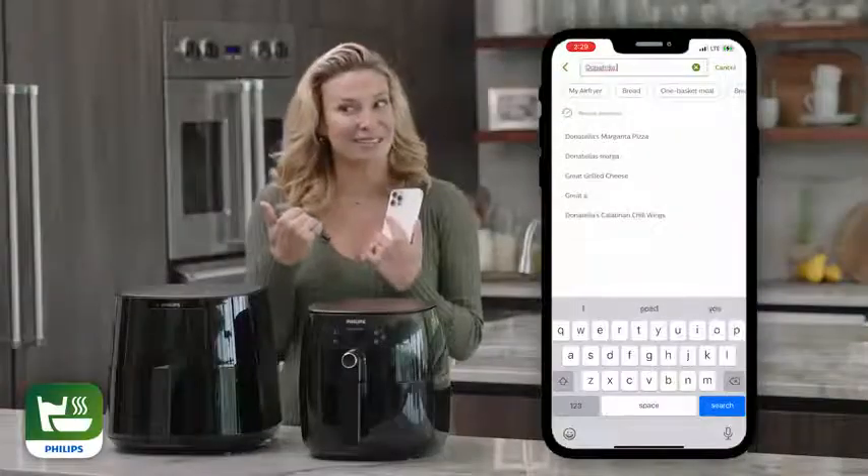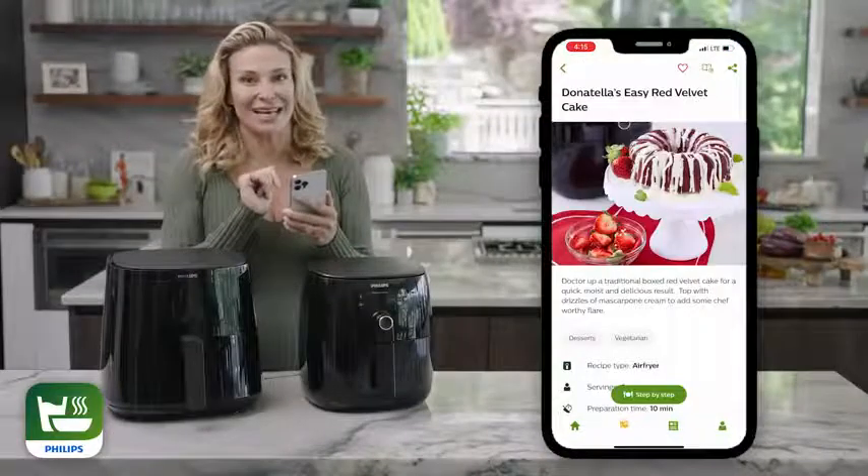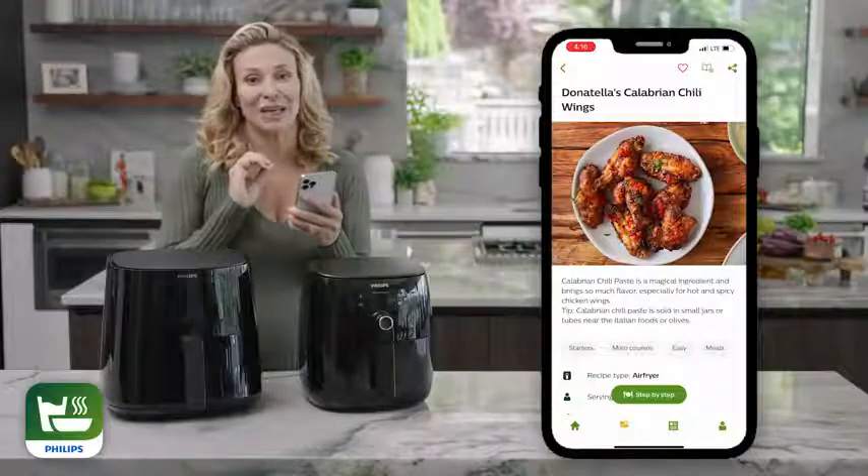You can also find my recipes by searching my name — like my Easy Red Velvet Cake, all my pizzas, and my chicken wings.